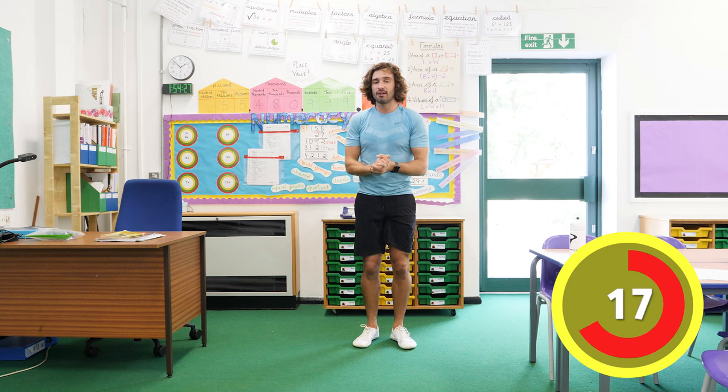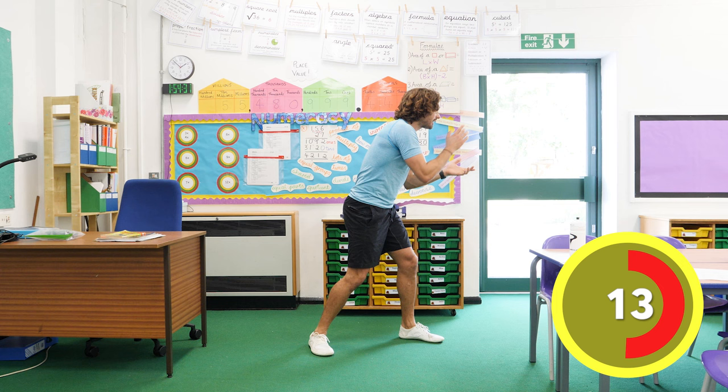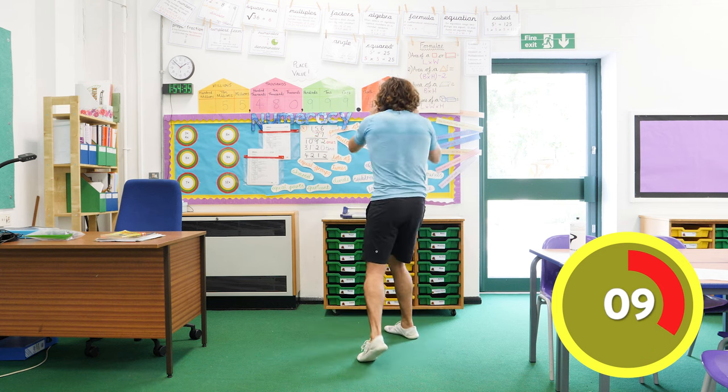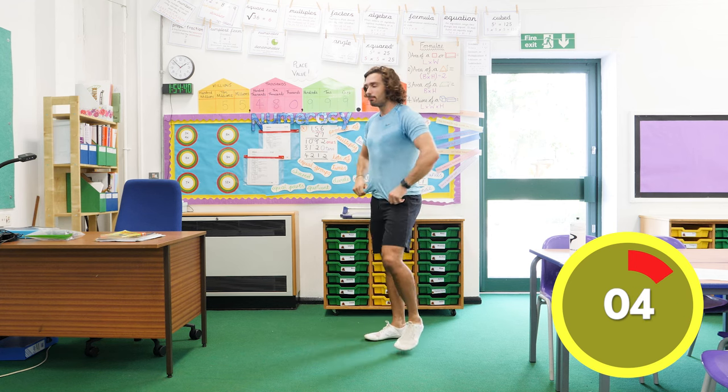Okay, deep breath. Let's turn around and give someone next to us a little high five — well done, you're doing really well, keep going. Go to the other side, little high five, maybe behind you — give everyone a high five and say well done. Here we go, we're going back in for our next exercise — this one's called the mummy.